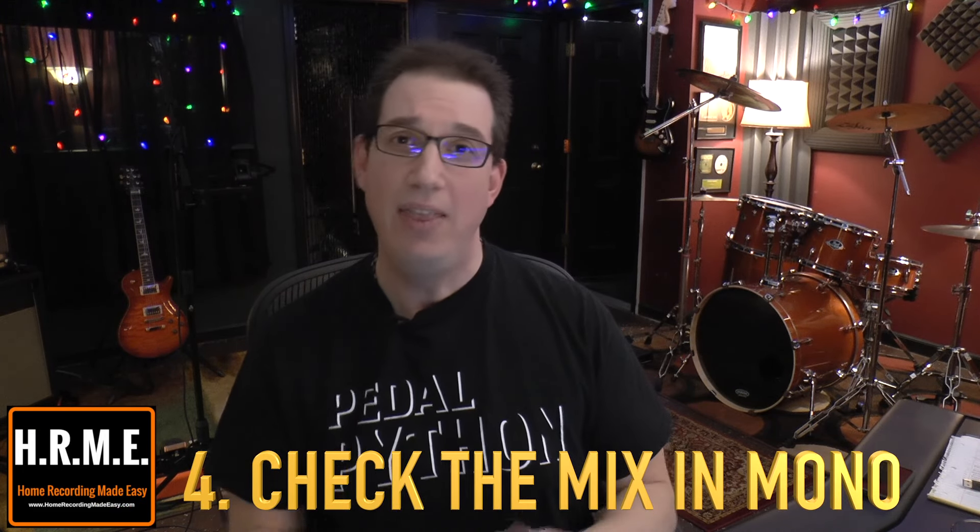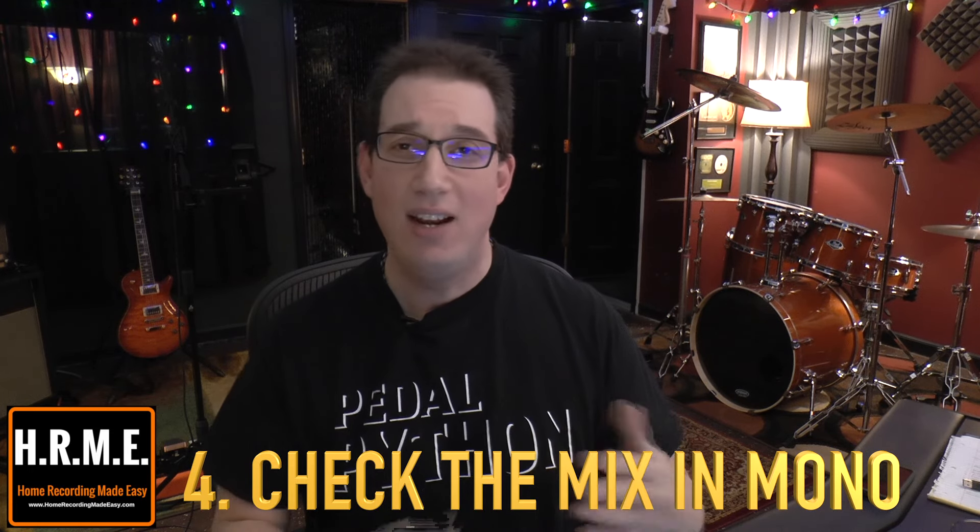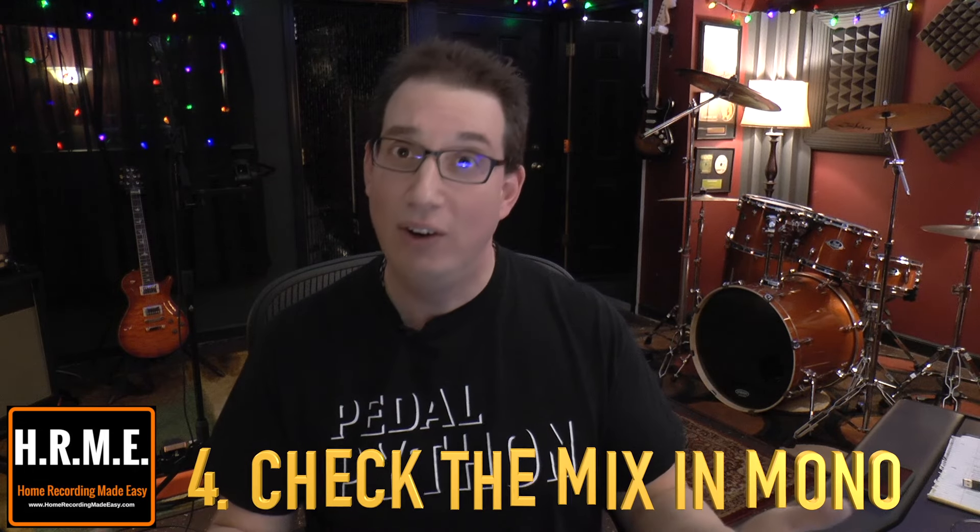Tip number four is another one that a lot of engineers don't think about, but I've talked about it a lot on my YouTube channel, and that is checking your mix in mono. Now most people today will listen to things in stereo, and there aren't a lot of mono stereo systems these days, but checking your mix in mono is important because when you fold your mix down to mono, all the instruments come to the middle and it gives you a really good indication of whether, from an EQ perspective, you can hear everything — everything is well balanced and clear.